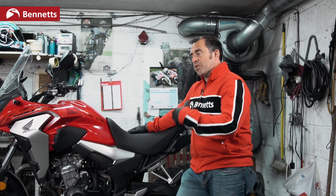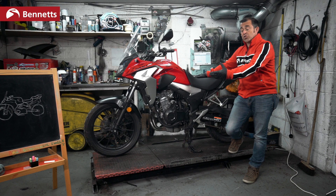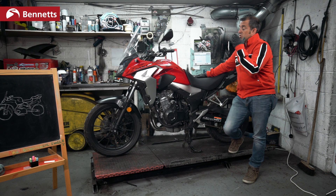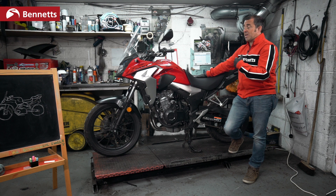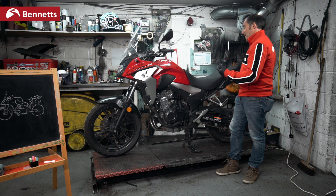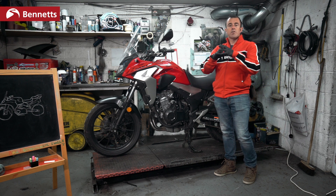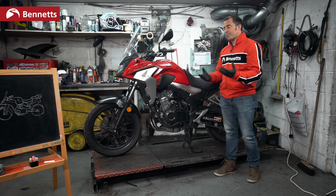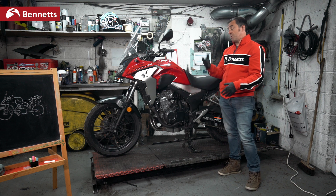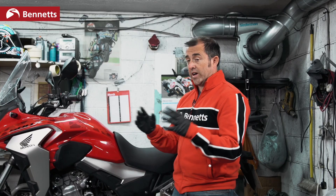We've covered adding your pillion, how to get them on and off the bike, and how it affects your riding. Now let's touch on luggage. You've got many options: rucksack, tailpacks, hard luggage, panniers, tank bags, roll bags — there's a huge variance. It's down to your personal taste and the bike you ride. Some people prefer a tank bag; some people hate them.